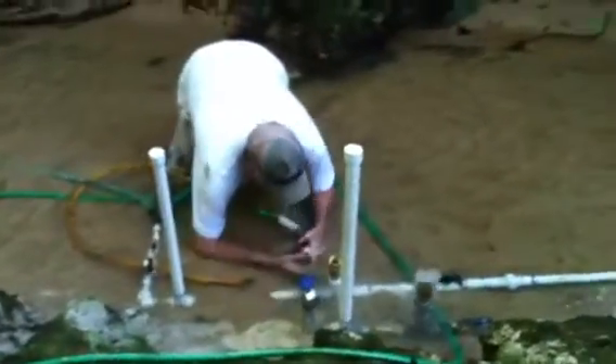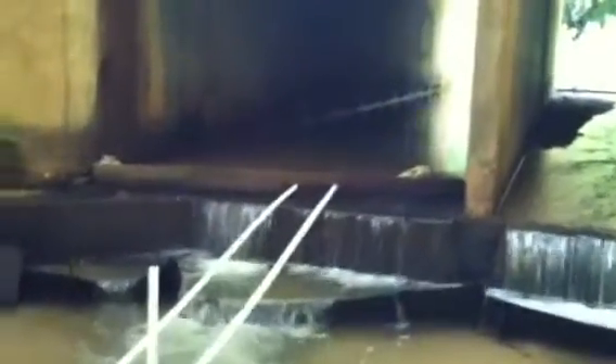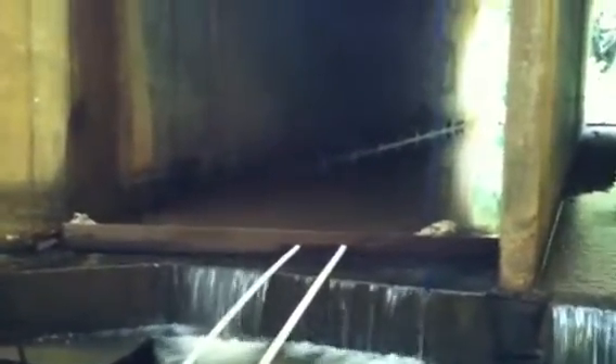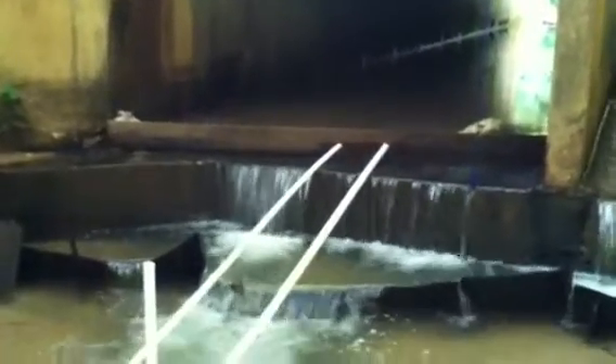We've got a ram pump connected to our waterfall. We've dammed it up with boards — on this side at the far end with a board to stop the water from coming this way, and a board here to make our pool of water. On the left is a one-inch pipe and on the right is a one-and-a-quarter-inch pipe that runs to our ram pumps.